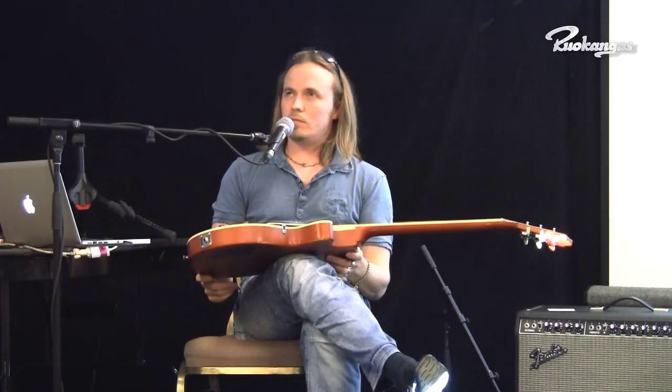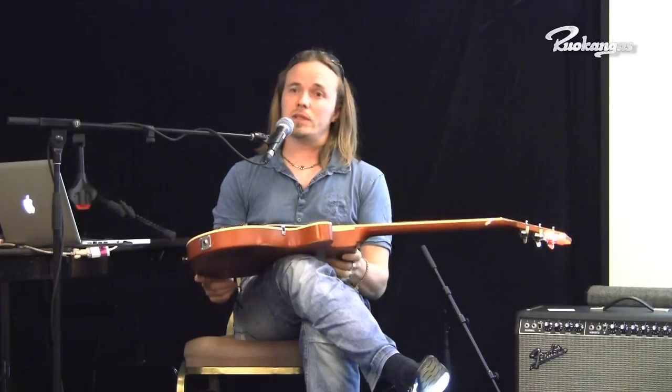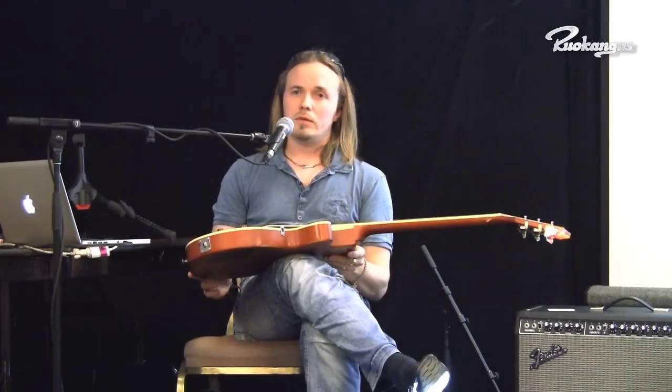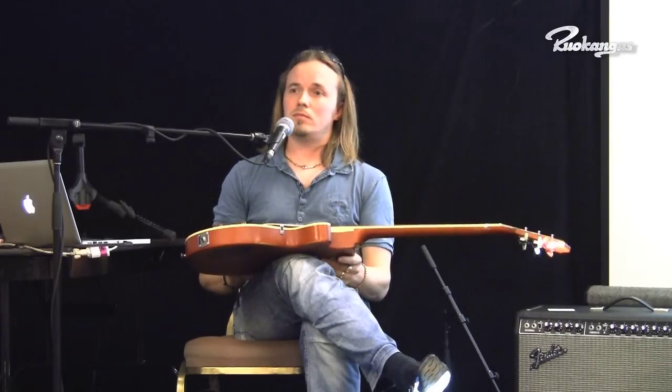Nitrocellulose can be good if it's not soft and tacky. But polyurethane finish can be just as good if it's thin and hard. Polyurethane is always hard — the challenge is making the polyurethane finish thin. It's a bit tricky, but it's possible.